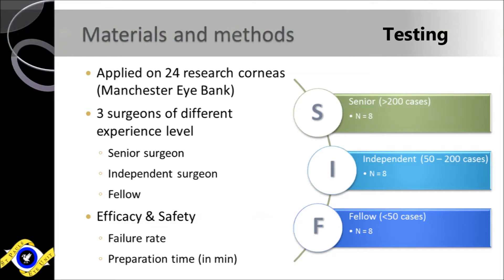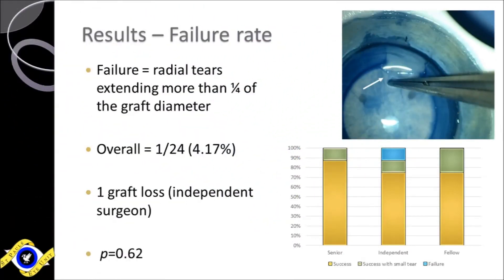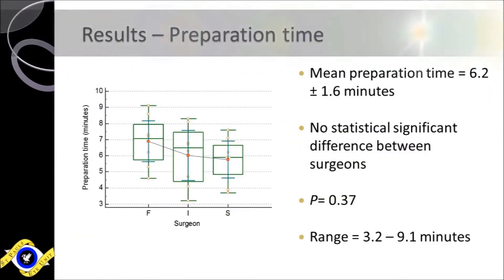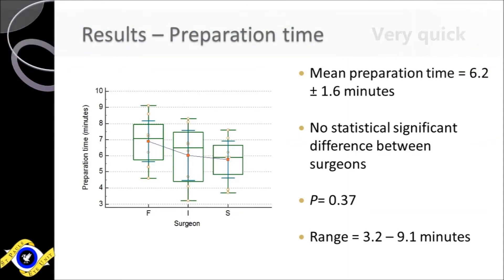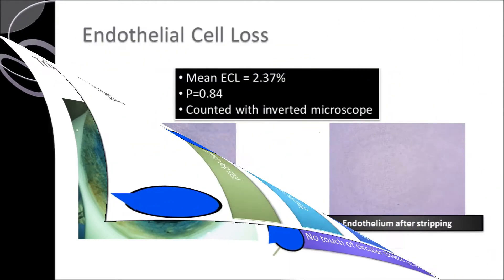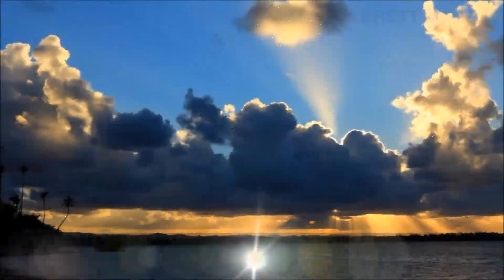In order to evaluate the efficacy and safety of the new method, it was applied on 24 research corneas by 3 surgeons of different experience levels, proving to be very easy and safe independently of surgeon experience, as well as extremely quick, as the average preparation time was 6.2 minutes. Furthermore, with the external triangle marking, we add extra tissue to the D-Mech graft that has no touch. Last but not least, no significant endothelial cell loss was noticed after preparation.